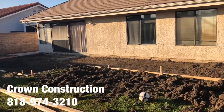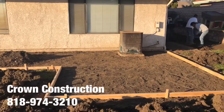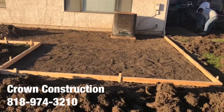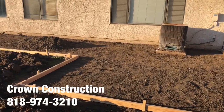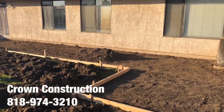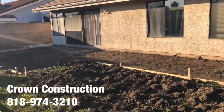Here we go, another stamped concrete installation. We just finished demoing, removing, and forming. All we need to do now is compact, get the rebar in, pour some concrete, stamp it, and finish off the surface. This is what it looks like.